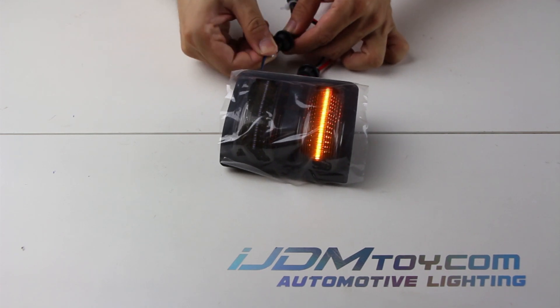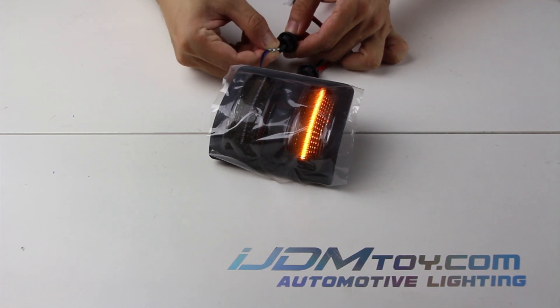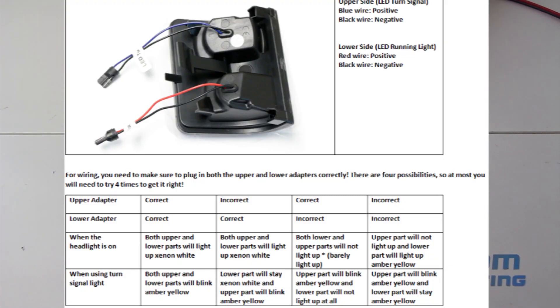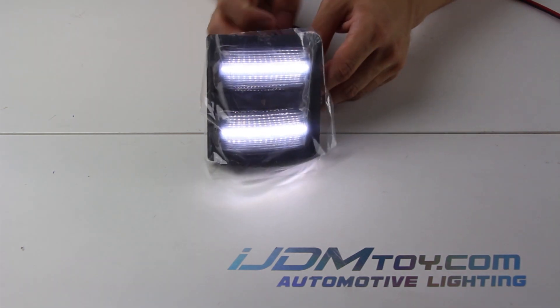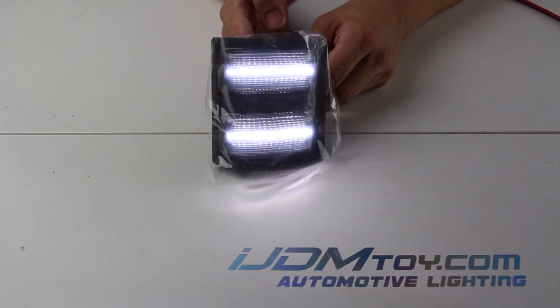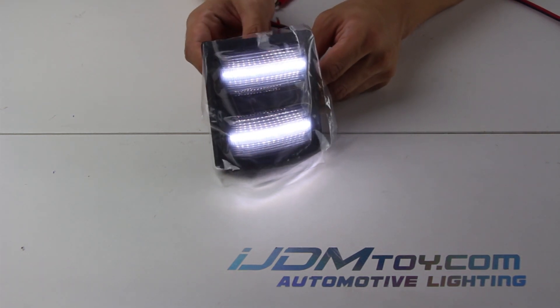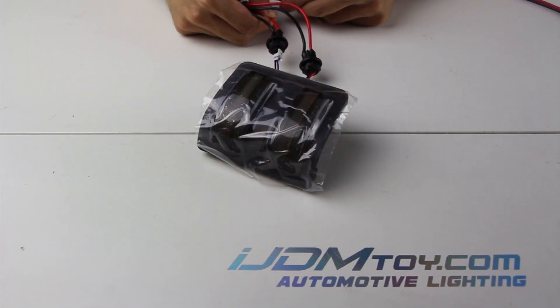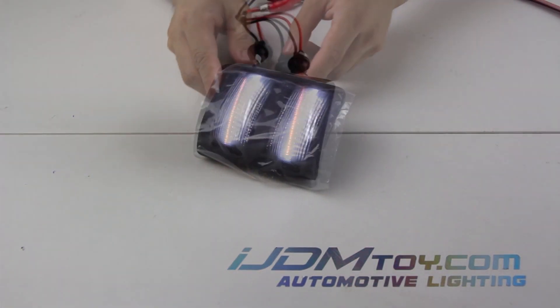A few confused customers have come to us asking about the wiring guide, and after further review we agree it was too much, so we've narrowed it down to two fixed scenarios should you run into these issues.